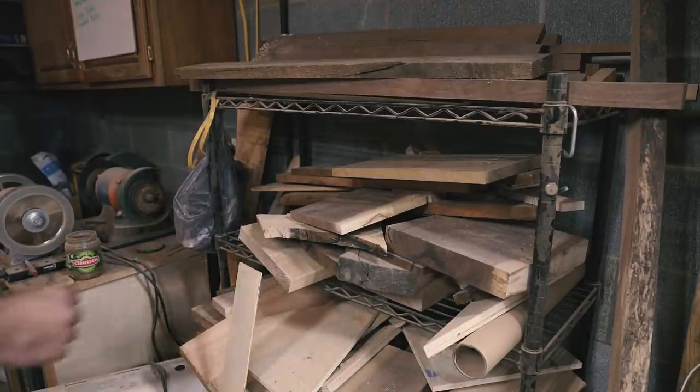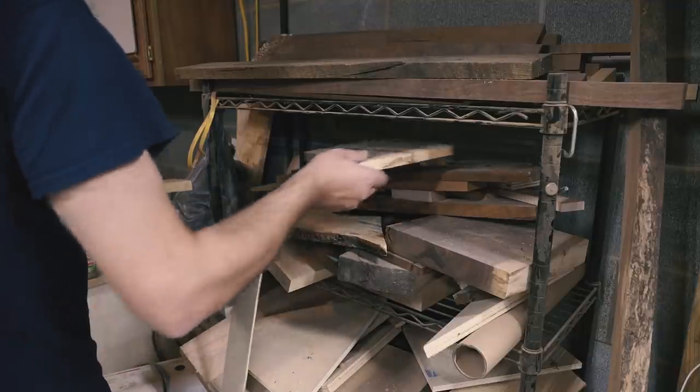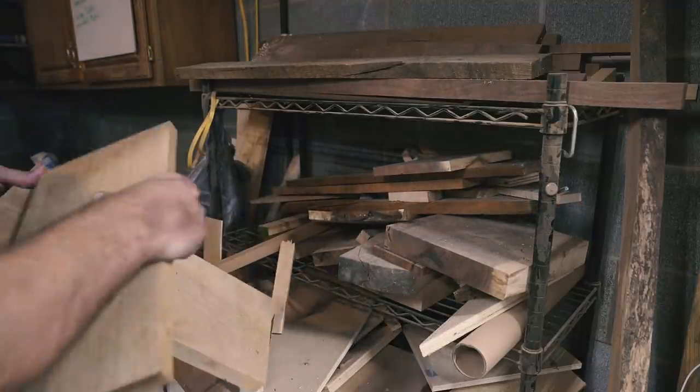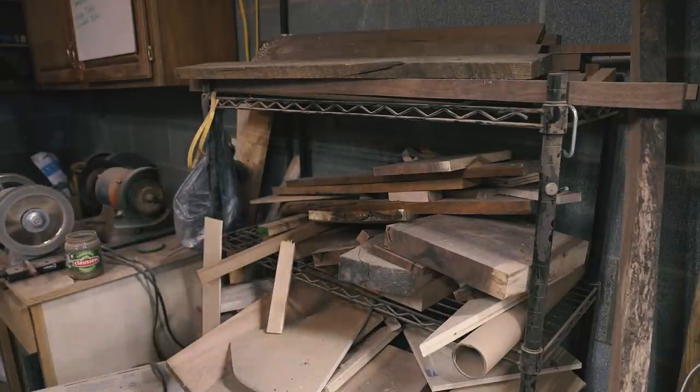My friend John Golden, another photographer and one of great talent, asked me to make a box for a knife as a wedding present for some friends of his. John, being a good friend, I said yes. This is a story about that.